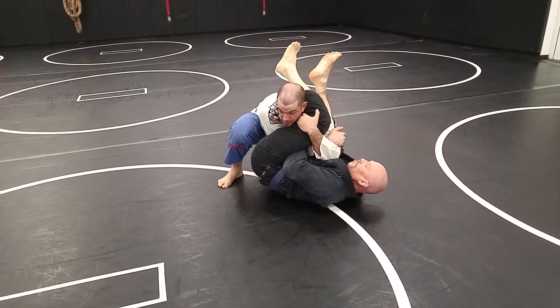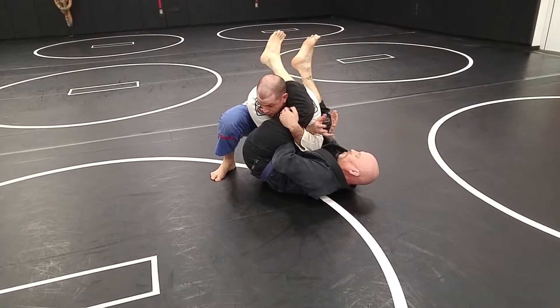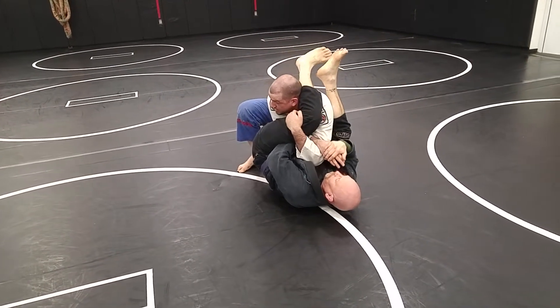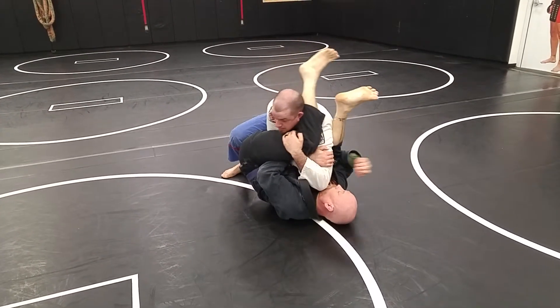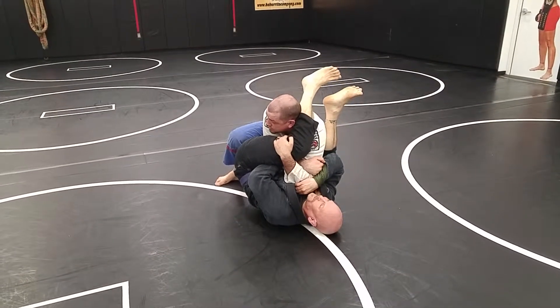Grabbing the back of that hamstring. Kick him a little bit. My hand's hidden — I don't want to be so far out here that my hand's just shining for him to hook it. He can wrist lock me if he's a dick, and he can hyperextend my arm if he's not. So I want to have a little pressure on him. I'm going to take that elbow and just dig it into his sternum a little bit — make it uncomfortable.